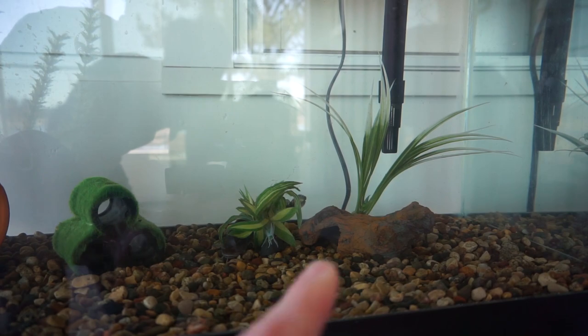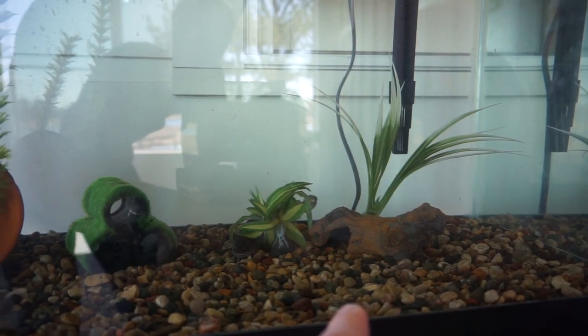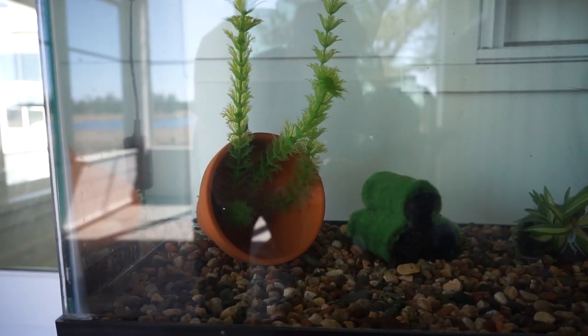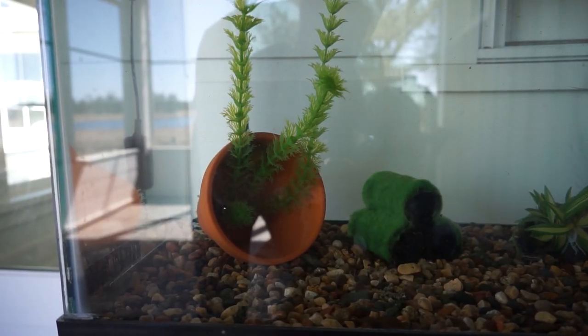So here is the tank. You can see we've got a log there that's hollowed out — fish can go in there. A plant there. Some tubing here the fish go in. And then we got a flower pot right there with a plant coming out of it.